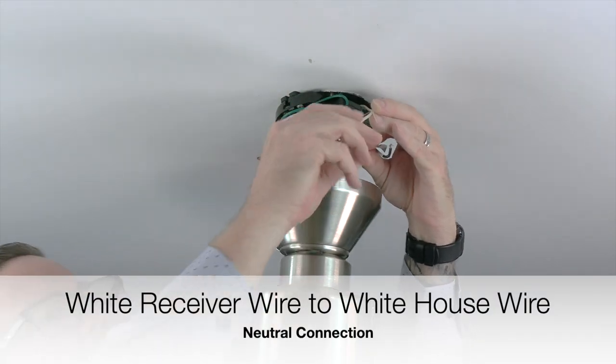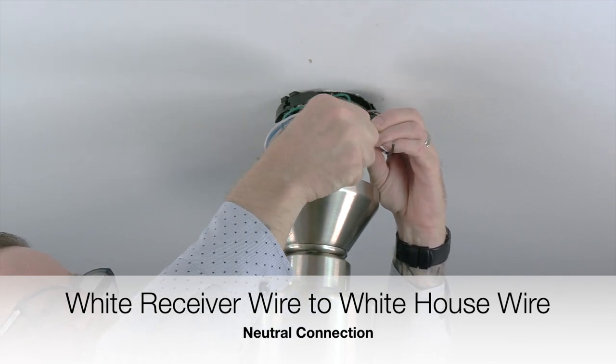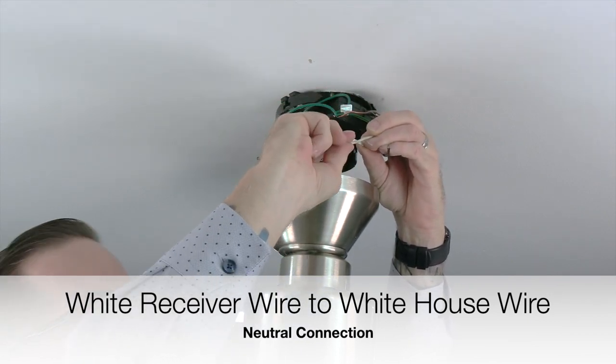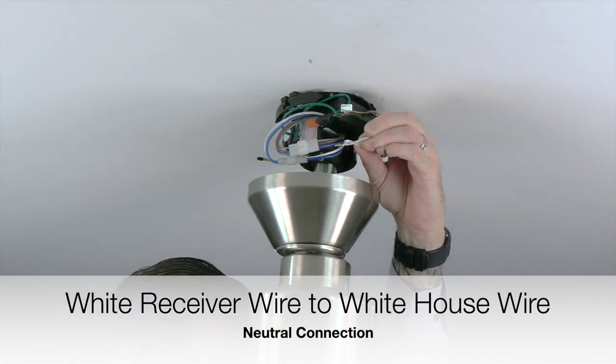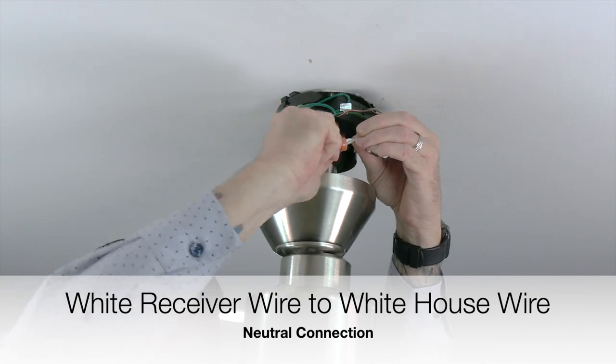Next, take the white wire from the receiver and twist that wire together with the white wire from the house supply lines. These are the neutral connections. Twist those two wires together and finish the connection using an included plastic wire nut and a piece of electrical tape.